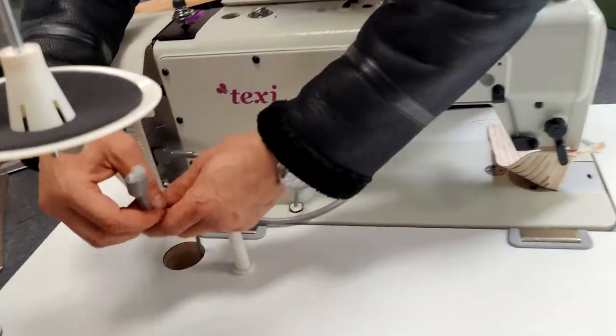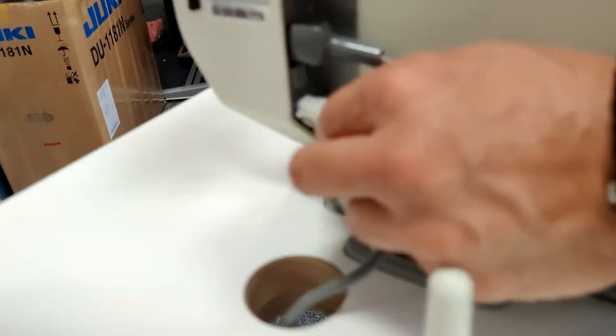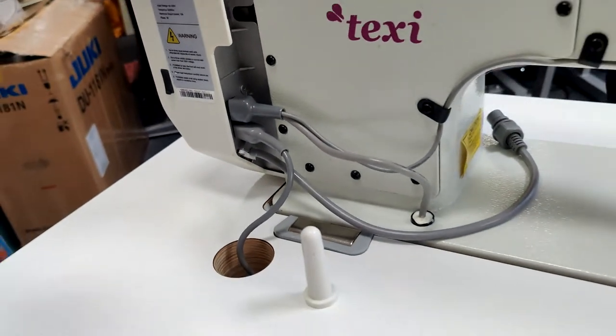Mind your fingers on this part. Next is the power plug — you just want to plug it into the available socket at the back. It should only go in in one orientation so you don't need to worry about putting it in the wrong way. Make sure to put the sleeve back over it for safety purposes.